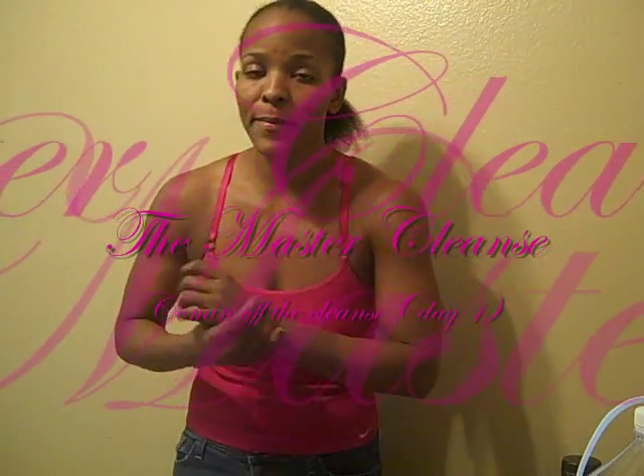Okay guys, I didn't think that I would be making another video for this cleanse, but I've got a couple of responses for a coming-off-the-cleanse video.